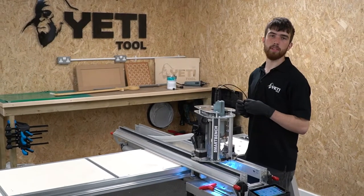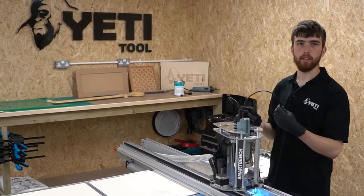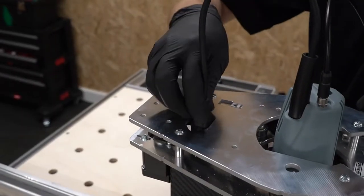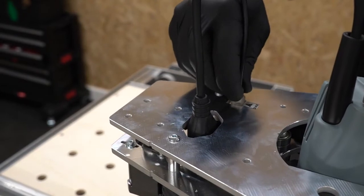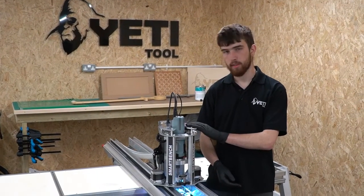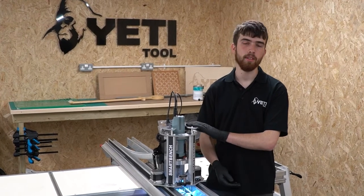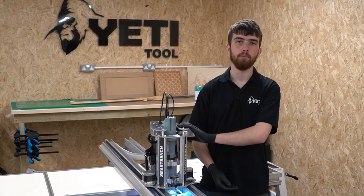The final step, before we start cutting again, is to plug back in the power and signal cables into the Z-head. Your SmartBench is now ready to cut again. I hope this was useful. If you require more information or a reminder, please visit our knowledge base. We'll put a link in the description below the video.